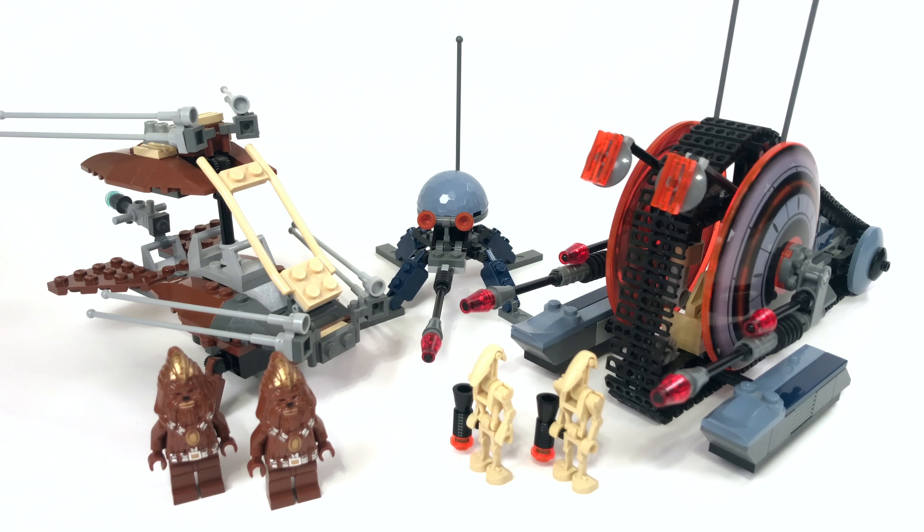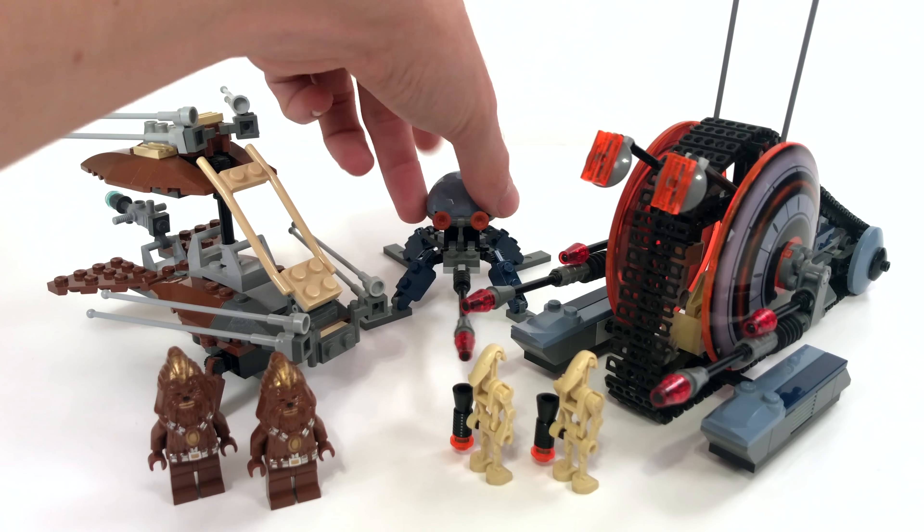The minifigures you get are 2 battle droids and 2 Wookiee Warriors. It includes 5 minifigures according to Brickset, but I only count 4. I'm not really going to count that spider droid as a minifigure — if you want to count the dwarf spider droid as a minifigure you can, but I'm not counting him. He's a dwarf spider droid, not a minifigure.